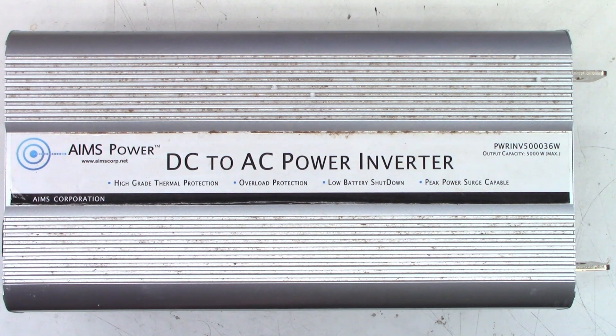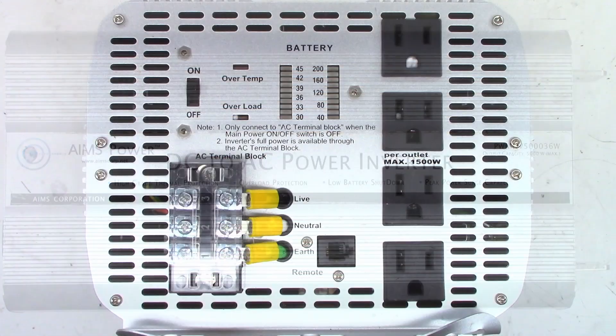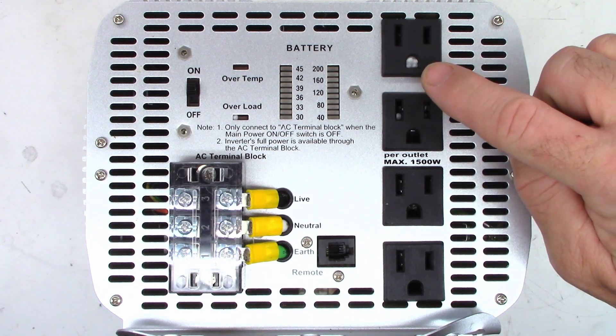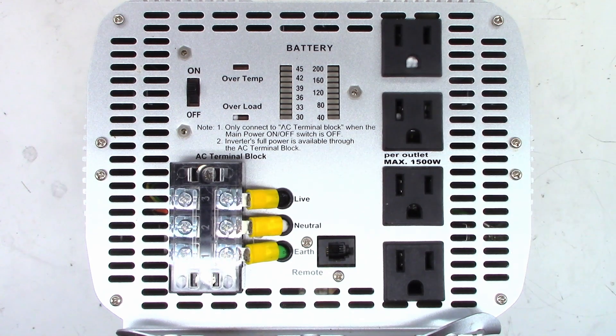These are a stepped square wave inverter, which means it does not produce a pure sine wave. One good note on this one is all the screws look virgin — they're not rounded out. Doesn't look like several people have been in here. This AC receptacle does have styrofoam in it because it was packed in styrofoam, and the little styrofoam balls went absolutely everywhere.